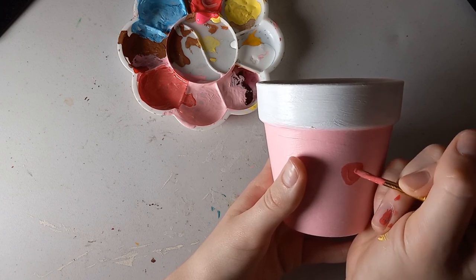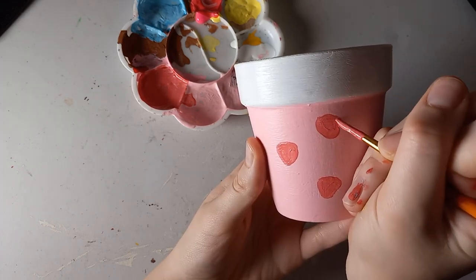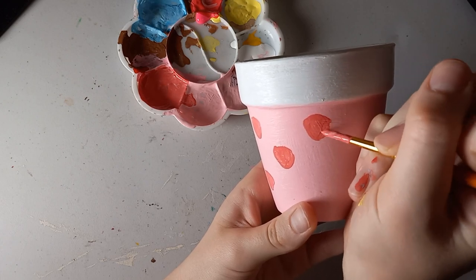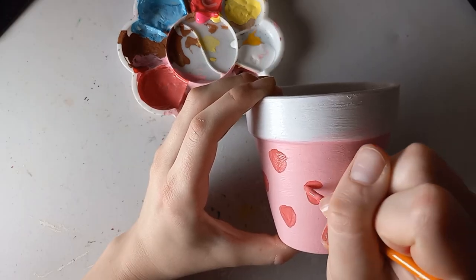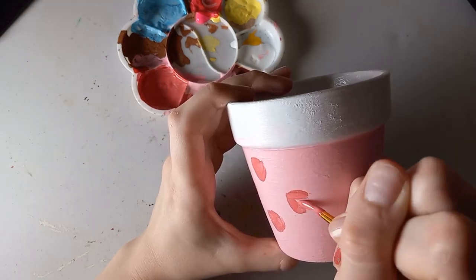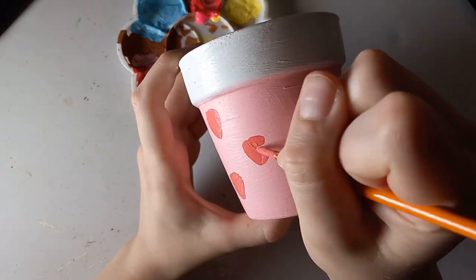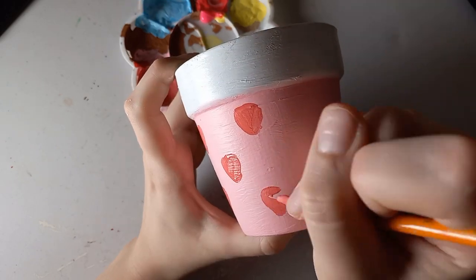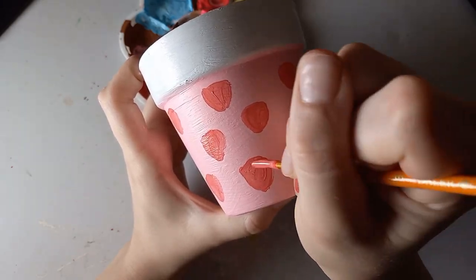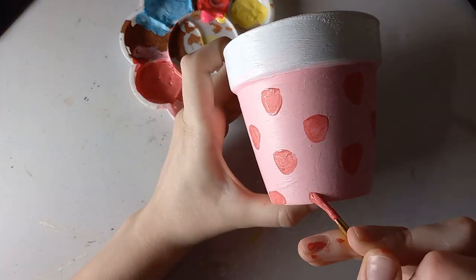I began painting some strawberries with a slightly darker pink mixed with red. There's nothing really specific on the technique — you just kind of make little rounded triangles. I alternated them in a staggered pattern; it's not completely random.